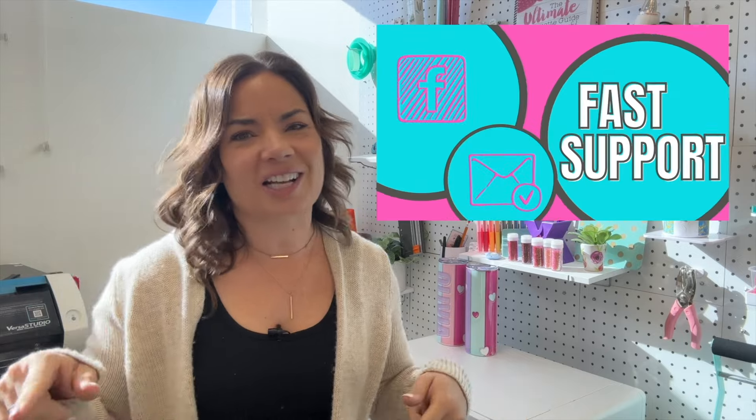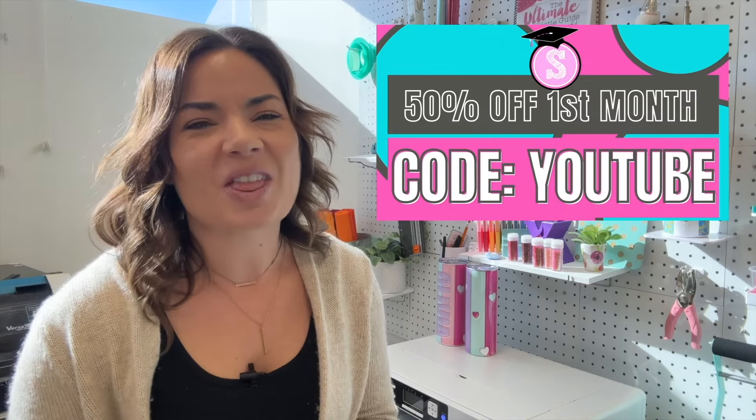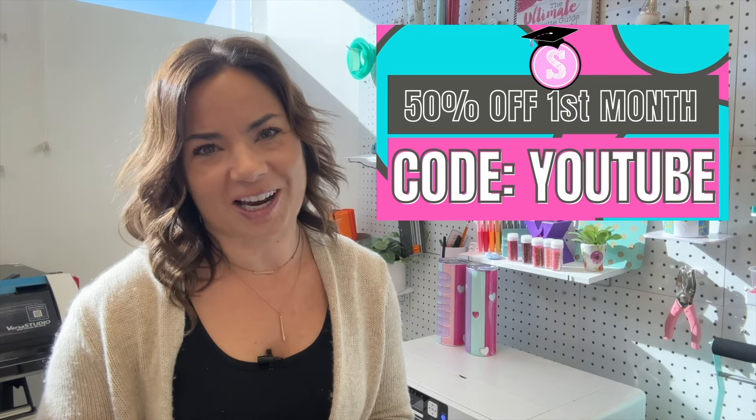Not into that? That's all right. I've got the free blog too at SilhouetteSchoolBlog.com — thousands of free tutorials that you can check out.